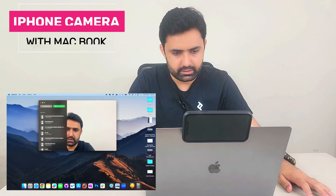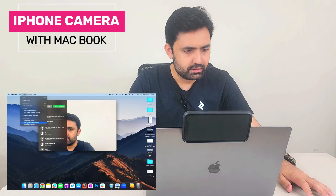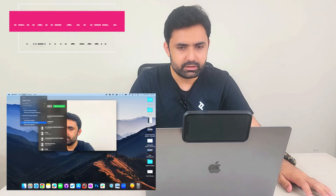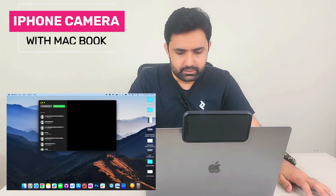And if I go back to the iPhone camera, my face becomes more clear and the colors are more accurate. It has automatically selected the iPhone camera, so both the camera and audio are being used from the iPhone.